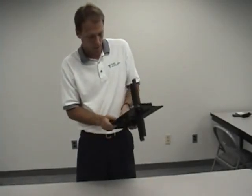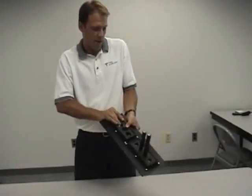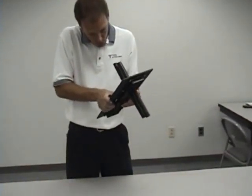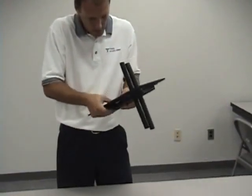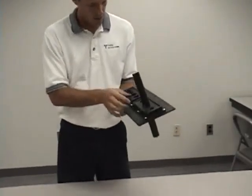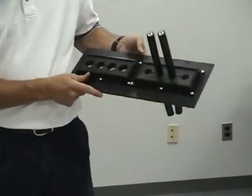Like I said, if this was mounted up against the wall I wouldn't be just flipping it around here — it would just be a little bit easier to work with up against the wall. It's in there.